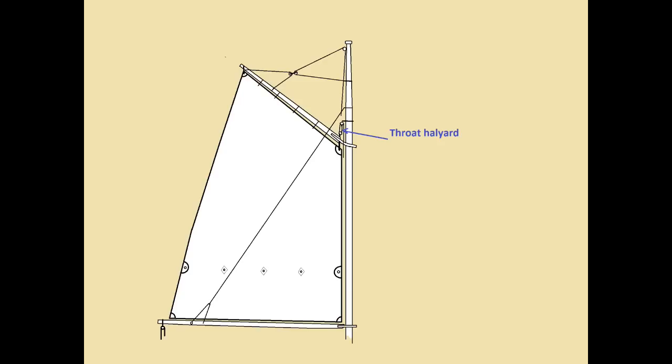Let's talk about some of the controls — the running rigging necessary to hoist and set a gaff sail. A gaff sail will require two halyards, unlike the Bermudan sail, which only requires one. One halyard is the throat halyard. As the name suggests, it'll attach near the throat of the sail, and it will be used to pull the luff tight once the sail is hoisted and set.